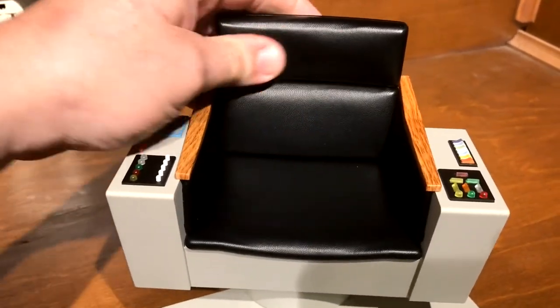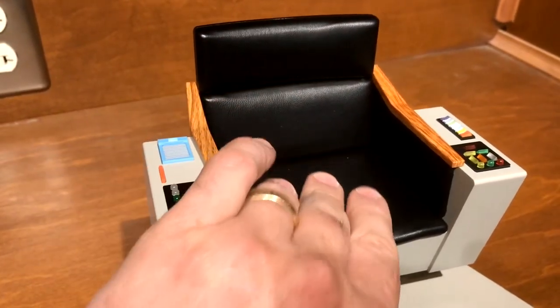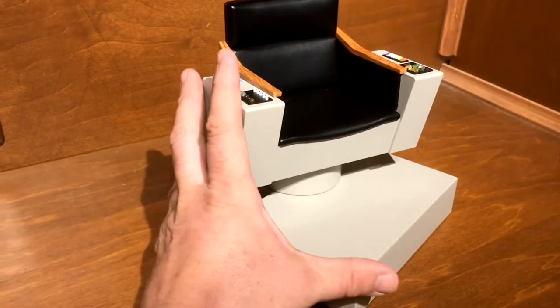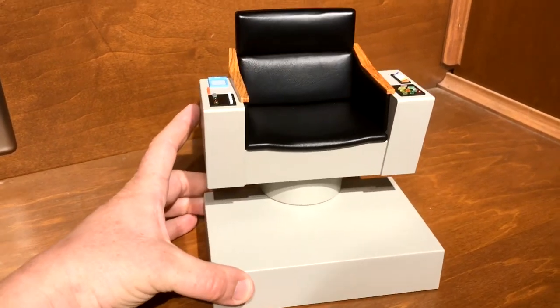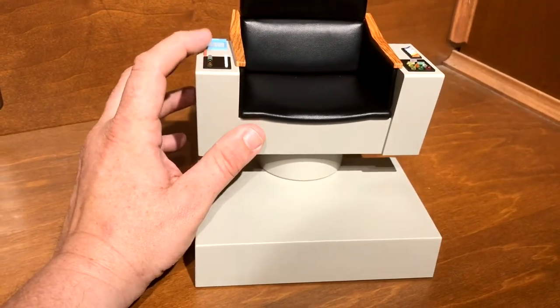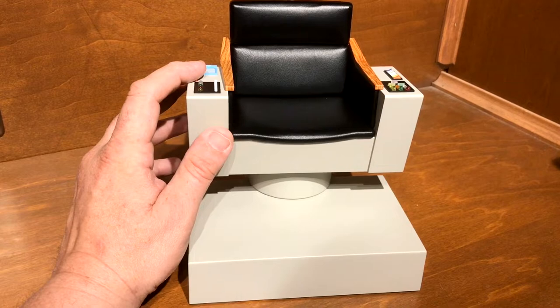The seat is a very nice plushy — not real leather, but a very nice soft vinyl. At some point I would like to get a 1/6 Kirk to put in there. The ones from QMx do look really nice and look a lot like William Shatner in the face. There's a red button here and it cycles through four different sounds — I'll play them now.